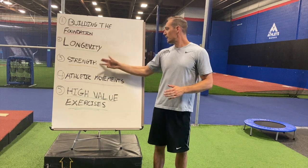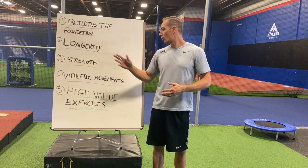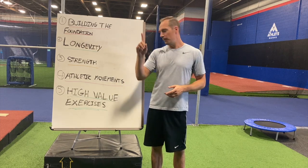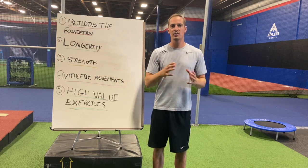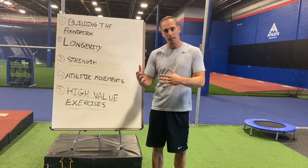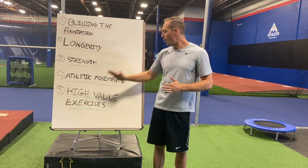Pillar three is getting stronger. When you're jumping 45 inches you're very strong and able to produce a lot of power. Right now I'm much weaker, so getting stronger will help me produce more power and get my vertical back up. Pillar four is reintroducing athletic movements — like low-intensity plyometrics, some jumping, and med ball throws — without getting too crazy with it yet.